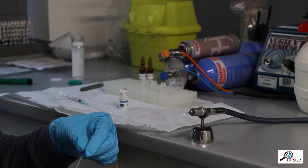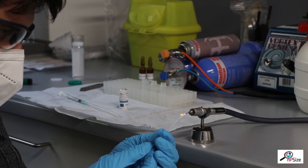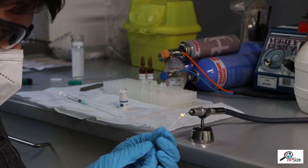This allows us to melt the glass and tightly enclose the sample so that it can be put into the vacuum without evaporating the sample.